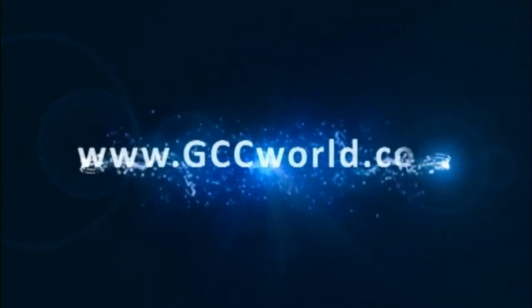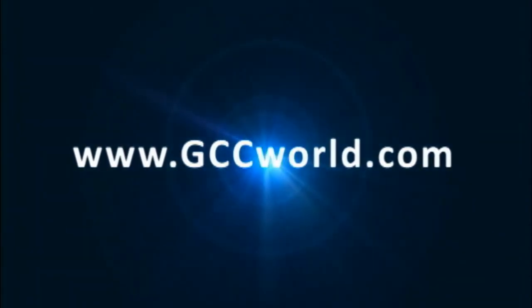For more information, please visit us at www.gccworld.com.